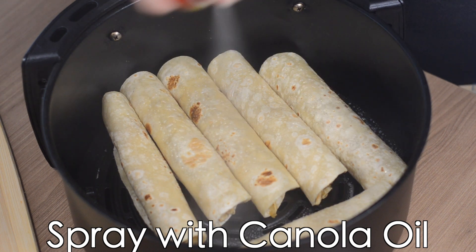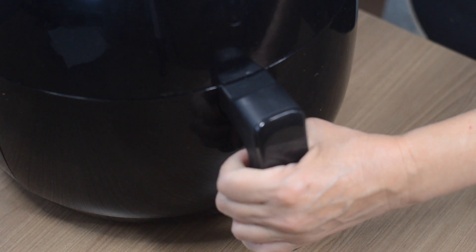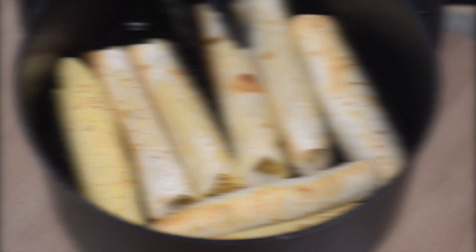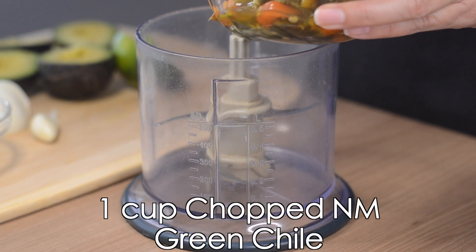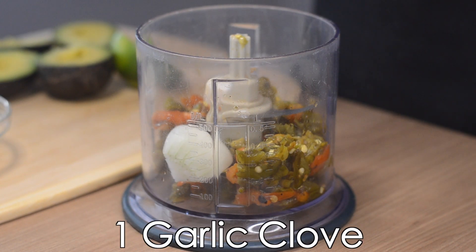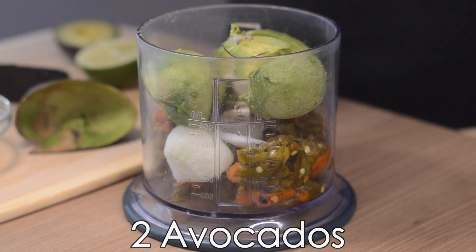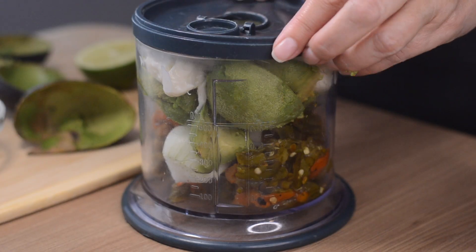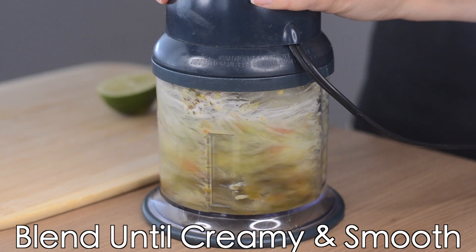Spray them with canola oil and cook on 325 for about 20 minutes. About halfway through the cooking process, you're going to turn them over so they cook evenly. While the flautas are cooking, add 1 cup of chopped green chili, a quarter of an onion, 1 garlic clove, 2 avocados, and half a cup of mayo. This is a cream sauce that my mom has been making for years — it's delicious and I could eat it all on its own. Blend all of the ingredients until very smooth.